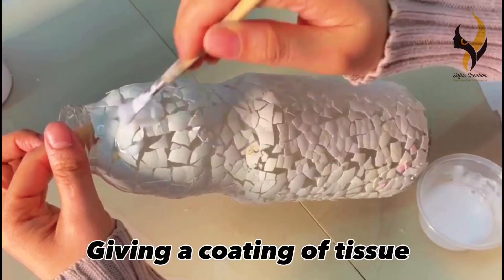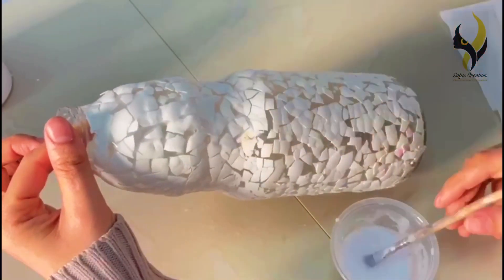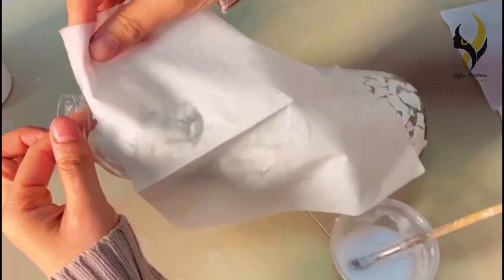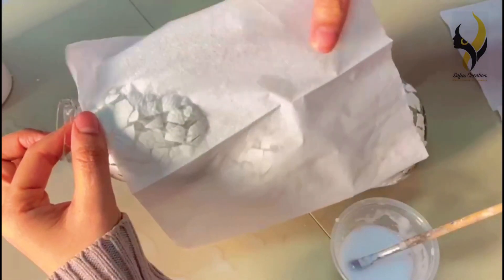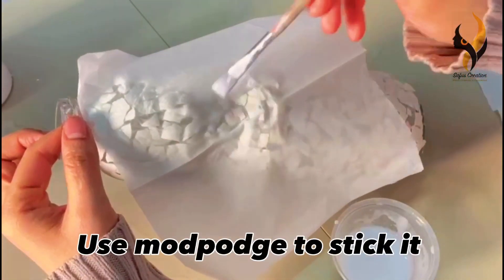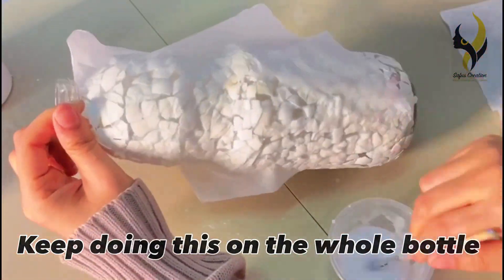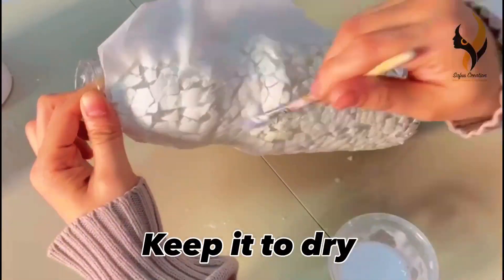Next, cover the bottle with one layer of tissue paper. Use Mod Podge to stick it. Keep covering until the whole bottle is covered, and then keep it to dry.